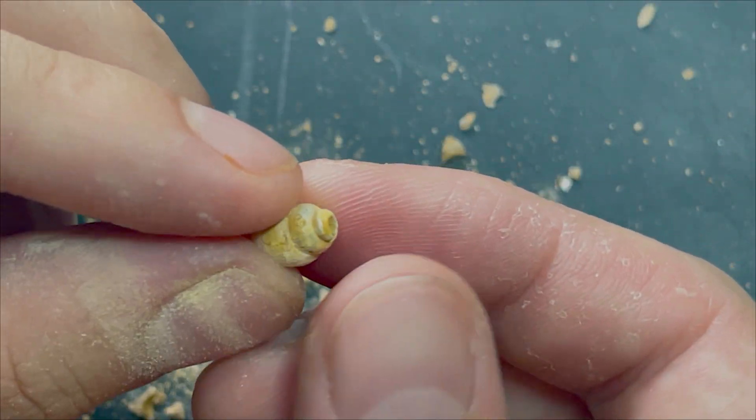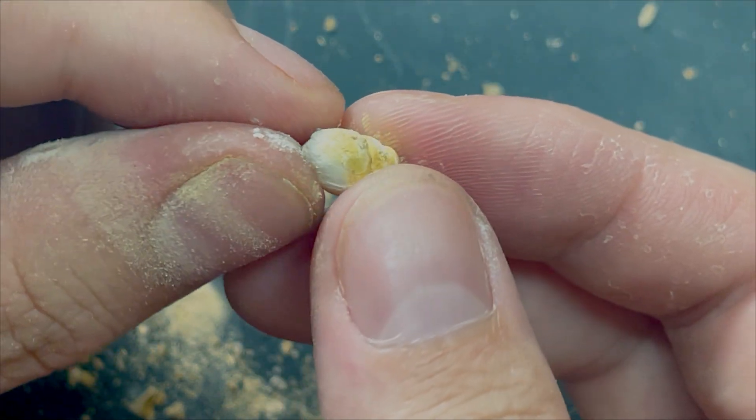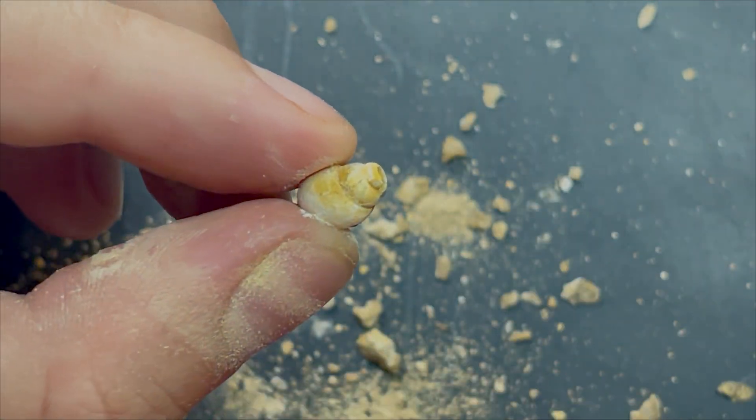And then a big gobble. First one is a success. It's not a great one, but I did remove it pretty nicely. Okay, to the side.